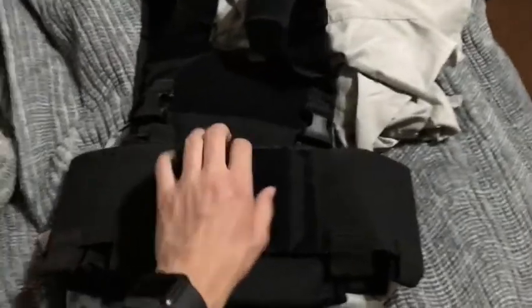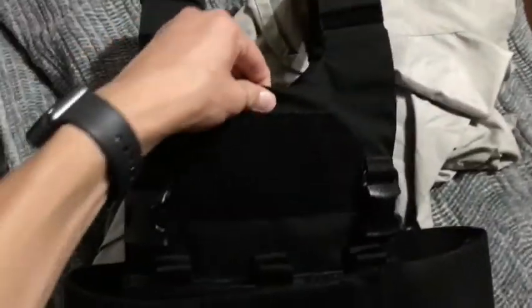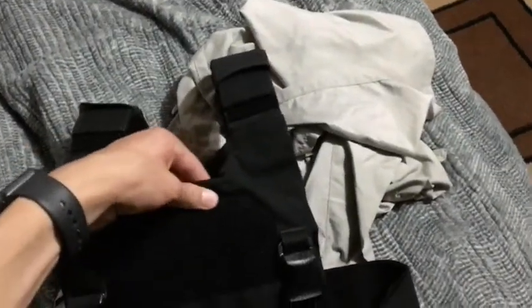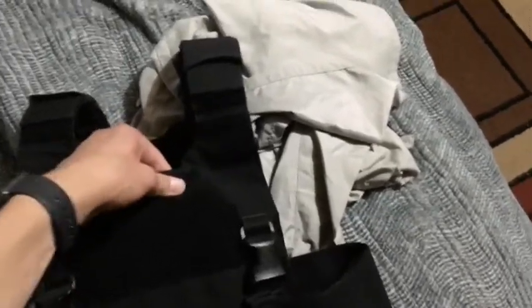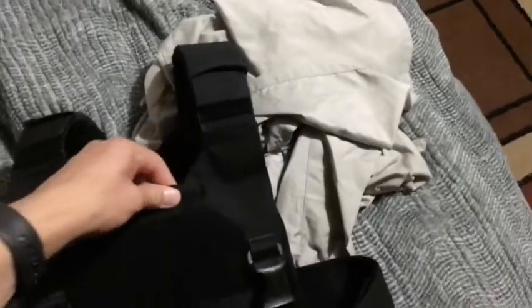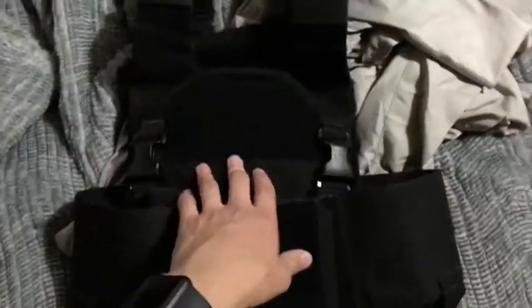If you don't care about that and you have a T-Rex Arms AC1 — mine is in small — the 8x10 plate, just the small one on their website, it does fit pretty good. There's a little bit of gap; I can fit my thumb right here at the top. You've got to keep in mind that when you have your plate carrier on, it just doesn't cover all the way to the top of your plate carrier. I don't know if that's normal — this is my first plate carrier, so tell me down in the comments if I'm totally getting this wrong.